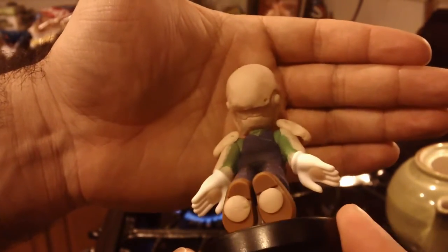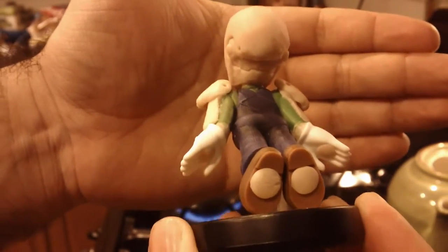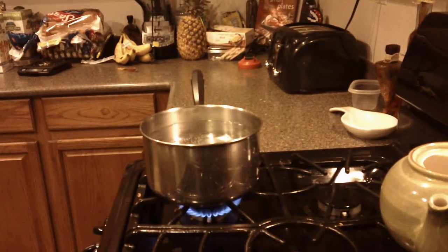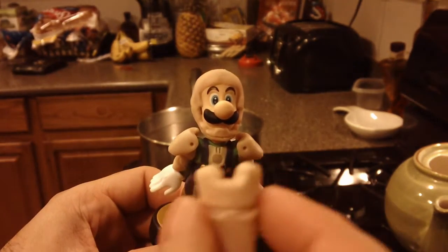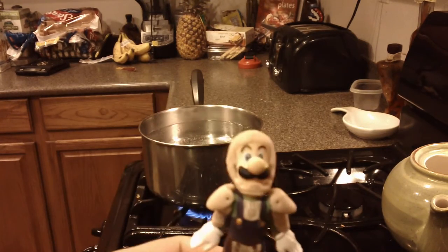I went ahead and moved his hands, and there are little jets that he flies with. That back there is boiling water. Obviously you guys know I'm using Super Sculpey — the trick to hardening it is to put it in boiling water, because obviously I can't put Luigi in the oven or he'll die. Once the water gets going, we'll get it hardened up and then we'll be ready for paint.